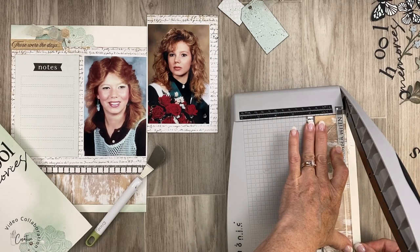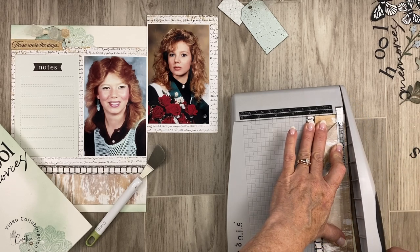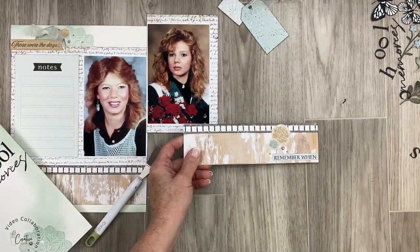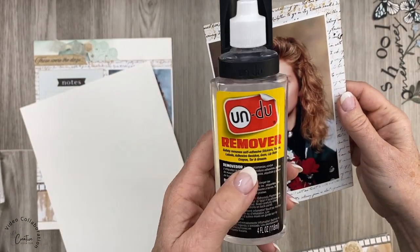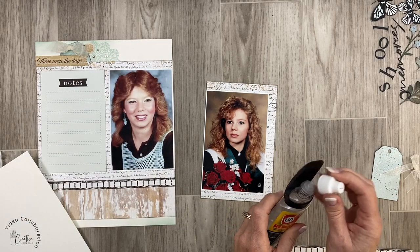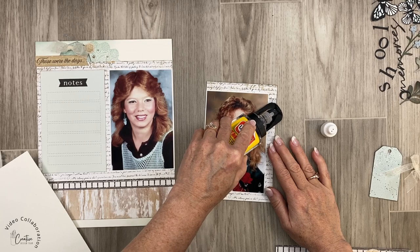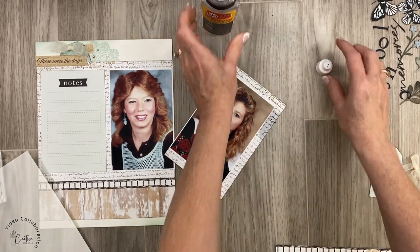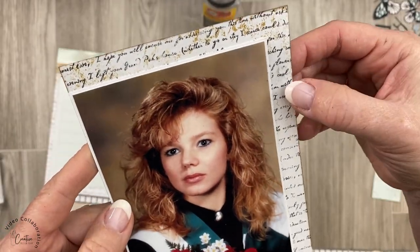I trimmed the bottom off, lining it up very close to the edge — that was the easiest way to save this piece. I want to reuse it since it's part of my layout. To address the remaining black mark, I'm going to use a little bit of Undo. I don't use Undo a lot because it's no longer available here in Canada. I'm just using a tiny little bit — if you let it soak in you can peel off pretty much anything. Everything came off, so I'm pretty happy.